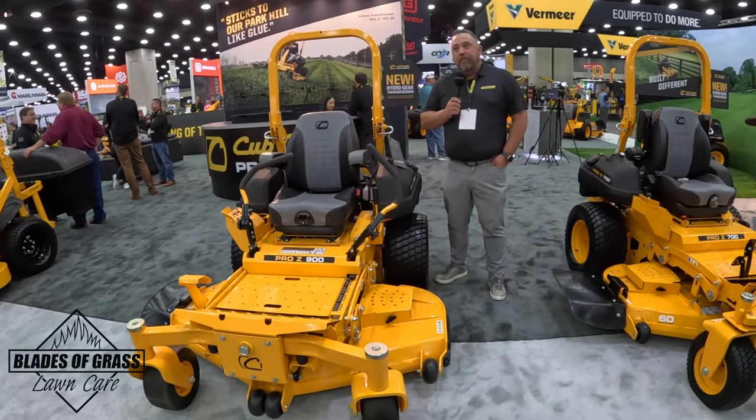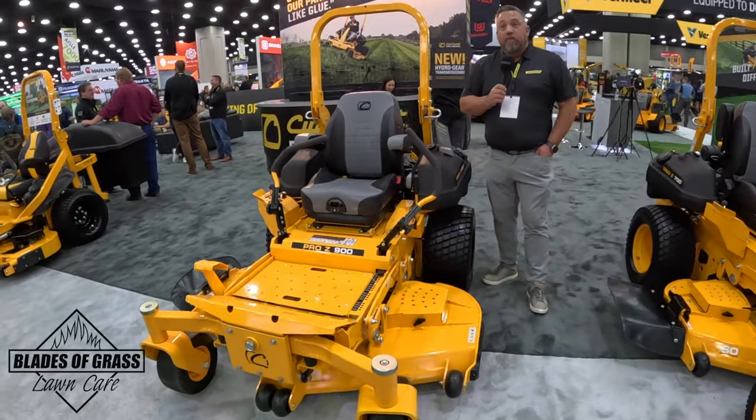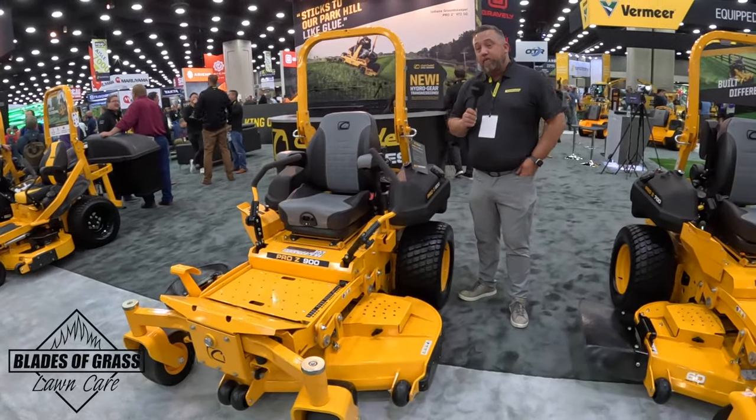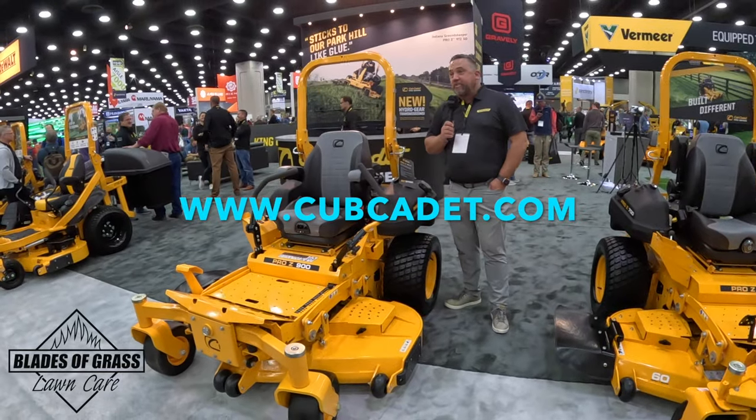Hello, my name is Aaron Griffith. I am the Director of Professional Dealer Sales for Stanley Black & Decker's Outdoor Division. We're here right now looking at some of the Cub Cadet products we have here at the show.